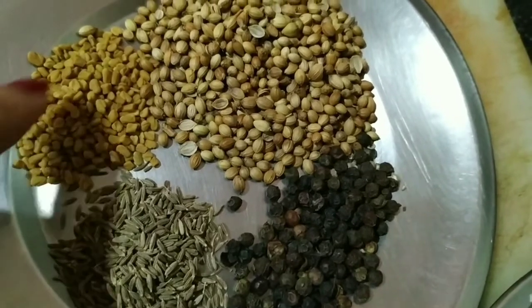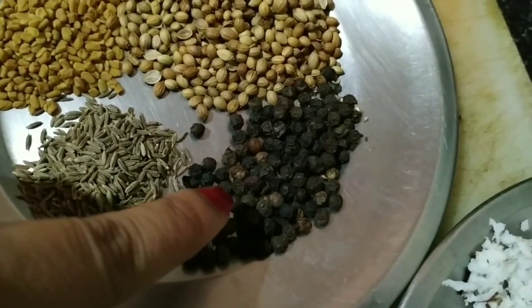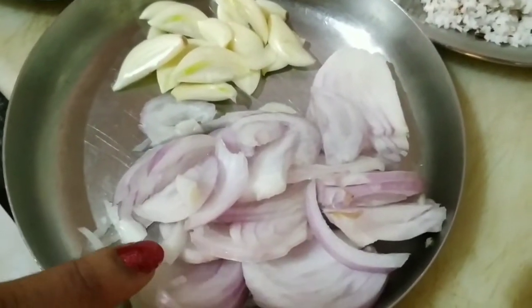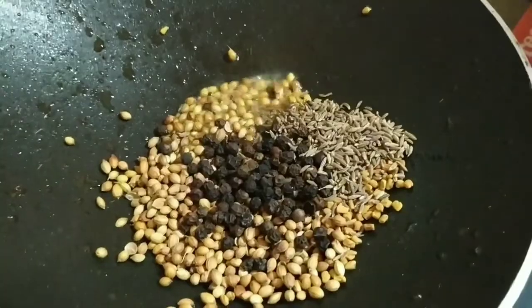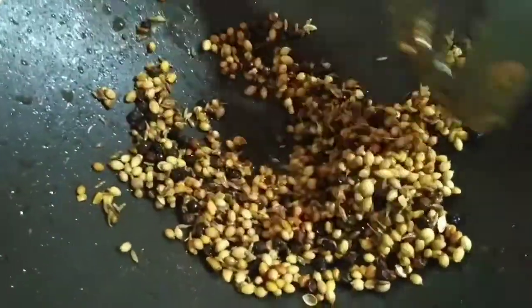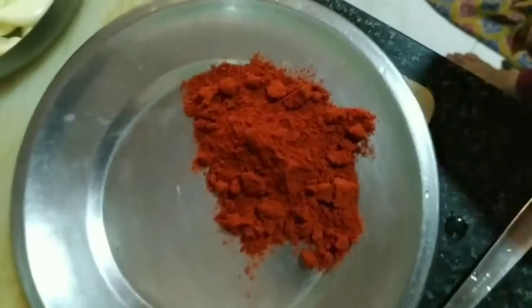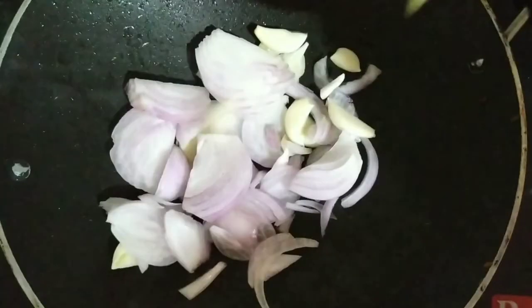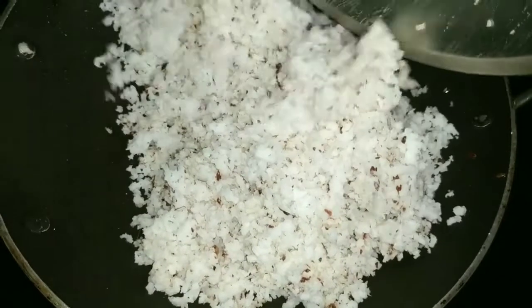I have taken a teaspoon each of methi seed, jeera seed and black pepper corn, along with two tablespoons of coriander seeds, and I have grated a whole coconut. I will also be using onions and six garlic cloves. Heat a little ghee and roast the black pepper corns, jeera, methi seeds and coriander seeds under low heat. I am using Aruna mutton masala powder along with a tablespoon of Byadgi red chili powder. Stir fry the onion and garlic until light brown in color, then roast the grated coconut until it turns light brown — keep the heat low.